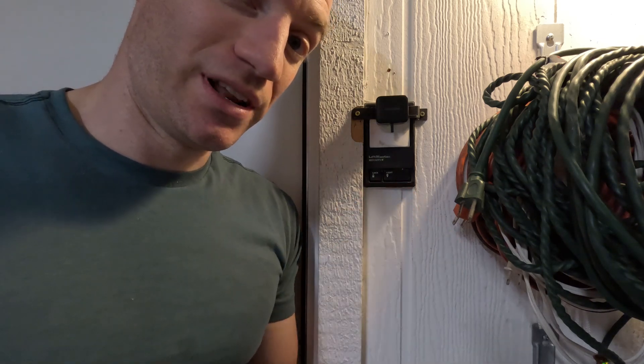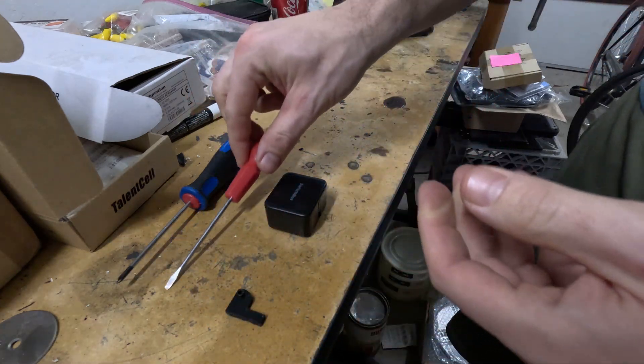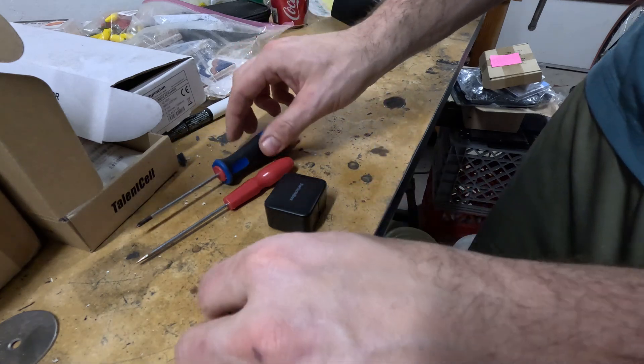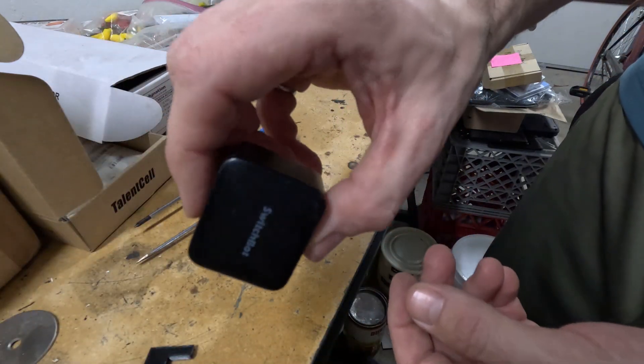Let me show you how to install one of these. To do this job you'll need a small flat blade screwdriver, a small Phillips head screwdriver, the 90-degree arm, and of course your SwitchBot.